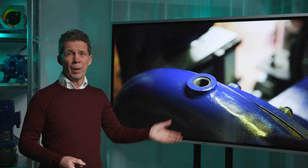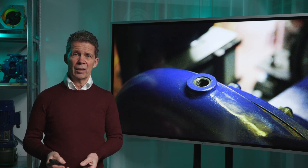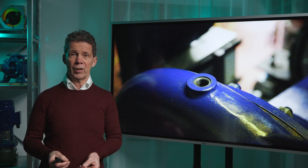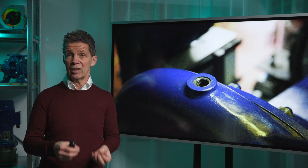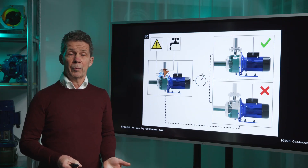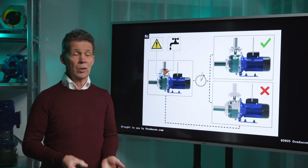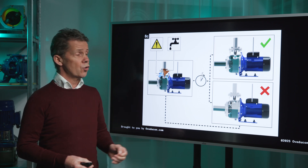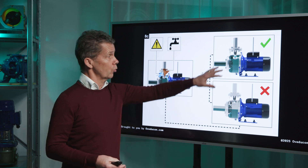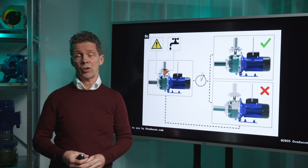How to do the priming? If your pump has a suction line with a foot valve in it, priming consists of filling the suction line with liquid while venting the air out of the pump casing. In other cases, you need a vacuum pump or ejector. More information can be found in the manual. This manual says that the pump casing should be completely filled with liquid, as you can see in this picture.